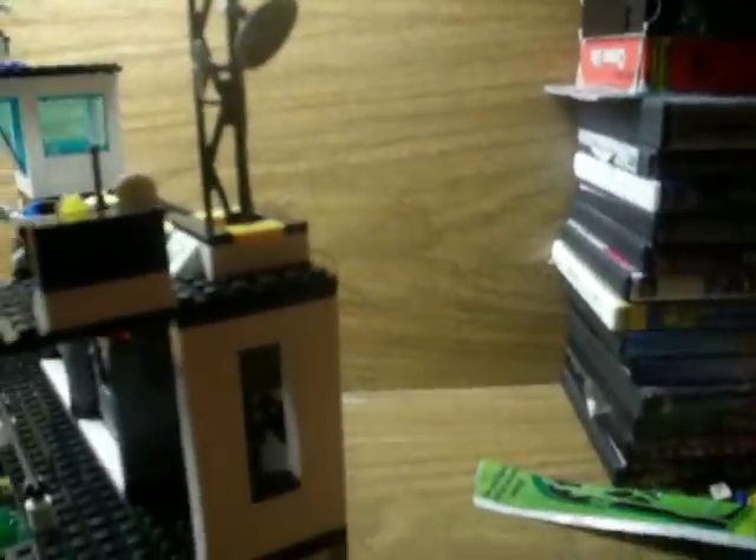Some light. And this thing, I don't really know what it is. Here's antennas, and this skylight opens up. I think that's it.